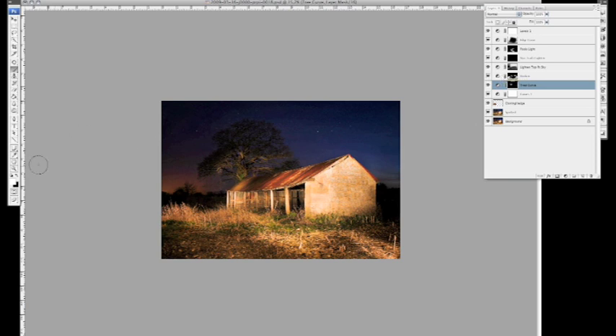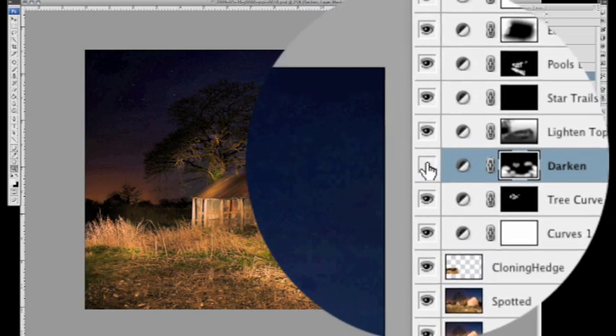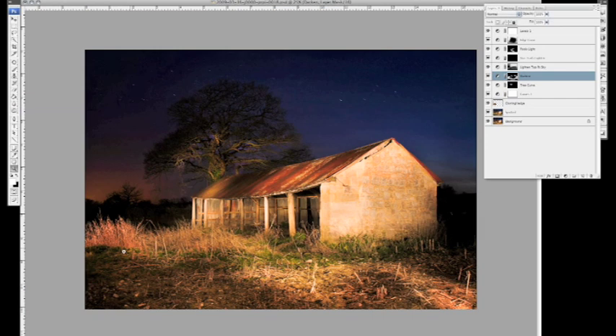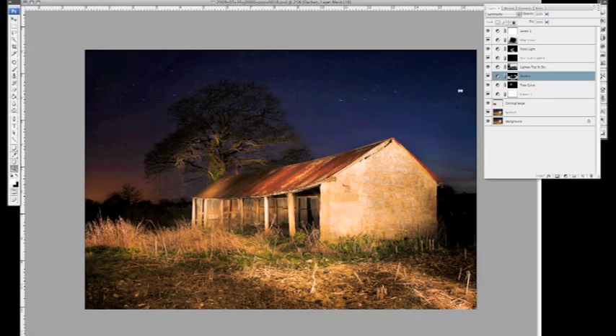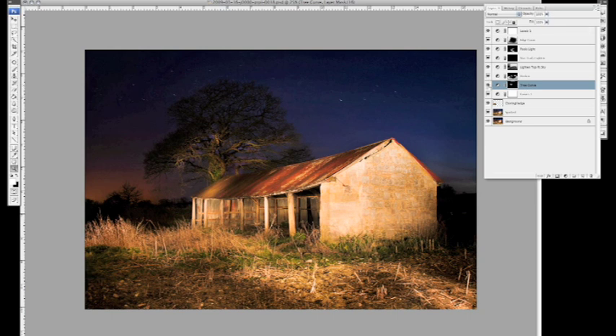A couple of things I've done: I've changed the darken mode from Normal to Luminosity because things were going very red, so that takes a bit of the colour cast away. On the tree curve, I've really steepened it to pick out that tree a bit better — it was still looking a bit flat. Again, using curves adjustments gives us the power to come back and reapply any adjustments.